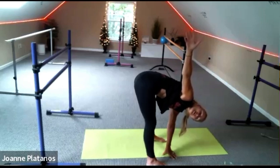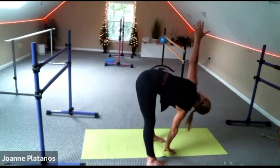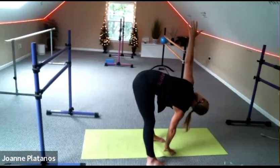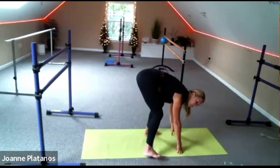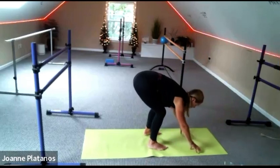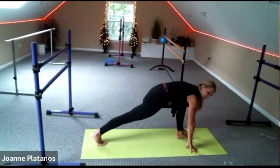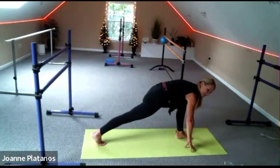Bend your knees, change sides when you're ready. Bend your knees, come back to the center. Awesome job. Make sure you're facing the long edge of your mat.